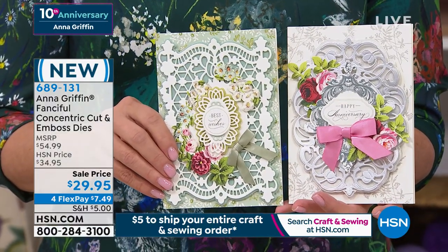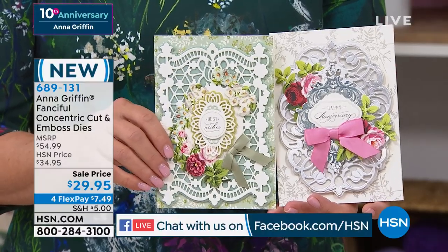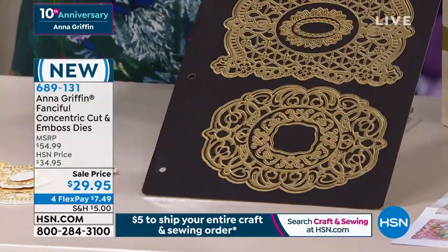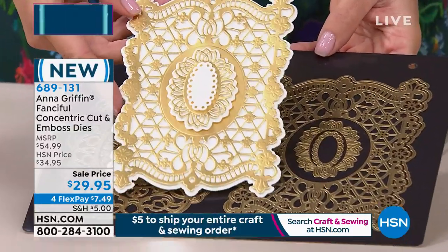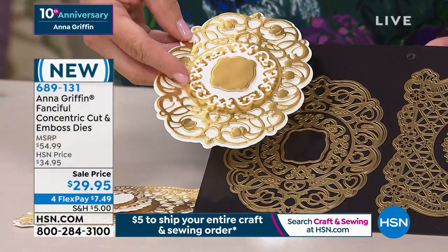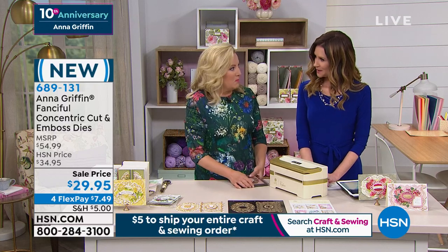How beautiful are these dies? This is our Fanciful Concentric Die Frame Set, and it's going to create beautiful toppers for your cards out of the papers you already own. The set is so comprehensive that it makes a 3D layer. All products are now on a magnetic surface that goes in a 3-ring binder — it's already pre-punched. The first die is a beautiful harlequin that looks a lot like lace, and the second has a very Art Nouveau style. It's an oval, with a shadow layer, the layer itself, and concentric middles — giving you a beautiful three-dimensional result.